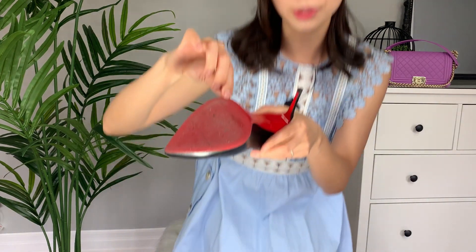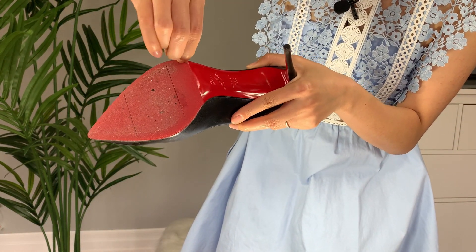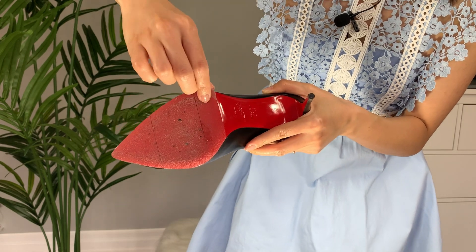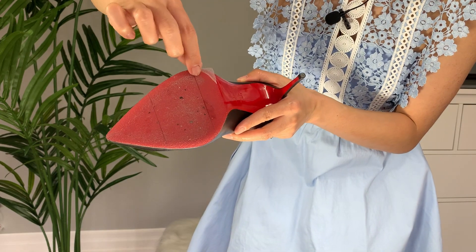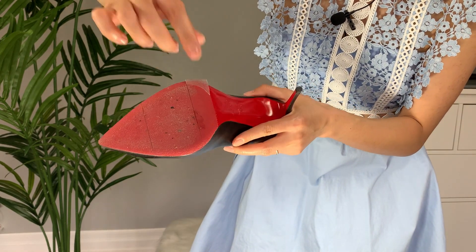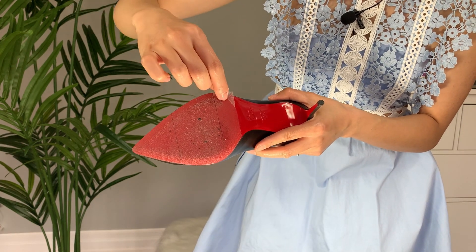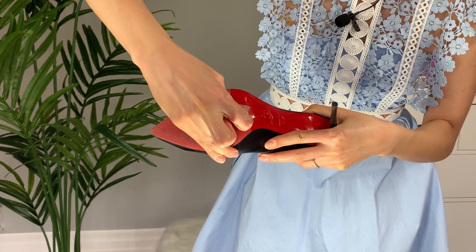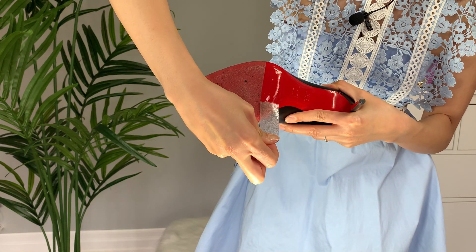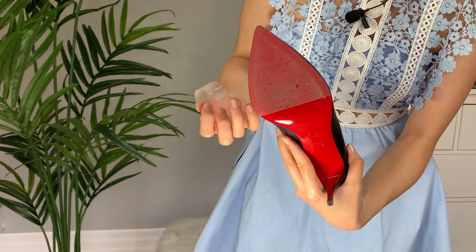The best part about these tapes is that when you remove them, it does not damage the actual soles of the shoes. For example, let's remove this Louboutin tape together just to see what happens. I'll just peel this right off. And what's great is that once the soles get really dirty, or there are rocks that get stuck and can damage your shoes, you can change out the tape and replace it with new ones, so you'll forever have pristine soles.